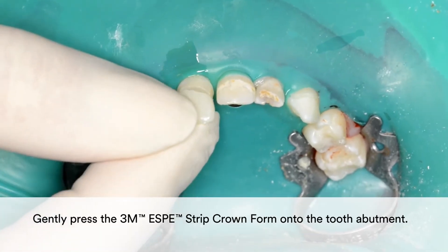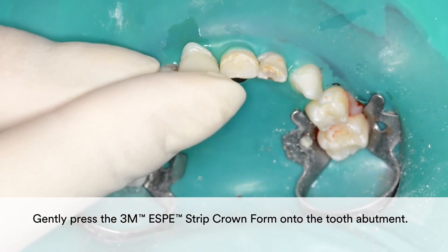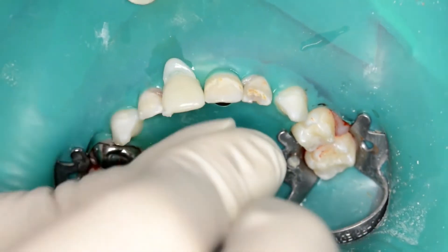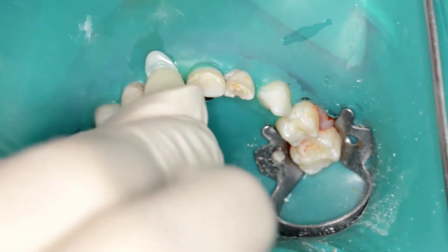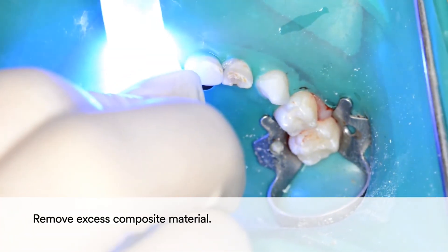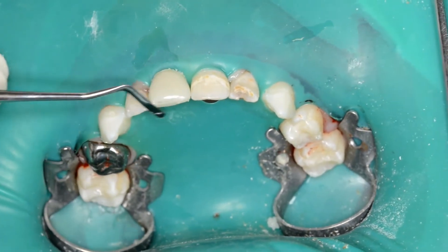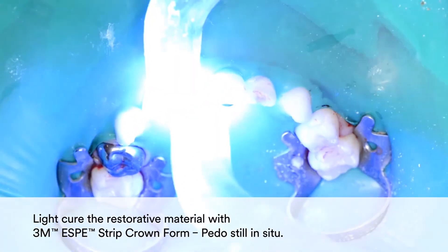Gently press the 3M Strip Crown form onto the tooth abutment. Remove excess composite material. Light cure the restorative material with the 3M Strip Crown form in place.